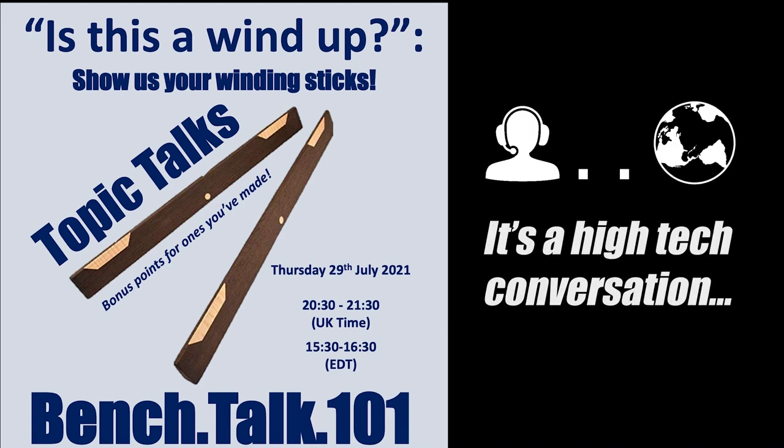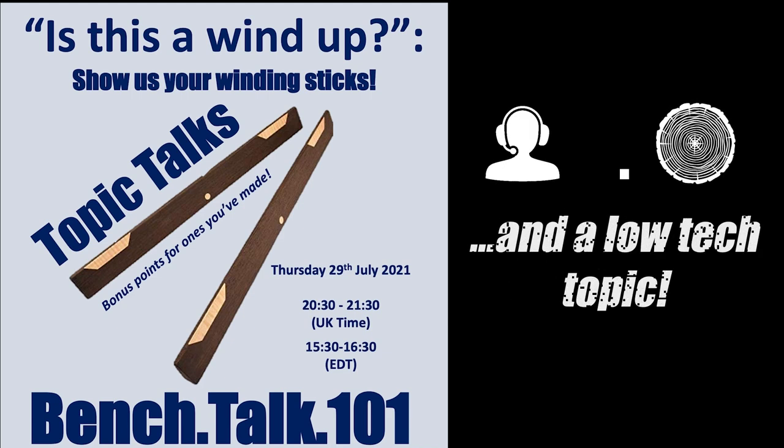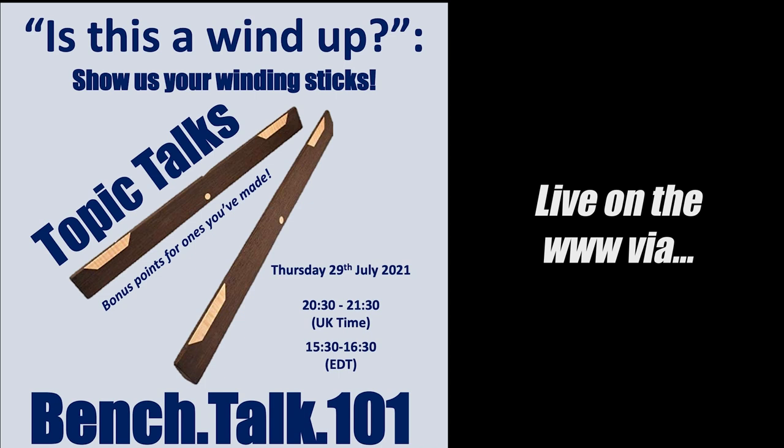It's a high-tech conversation on the low-tech topic, live on the World Wide Web via Zoom. Welcome to Bench Talk 101.